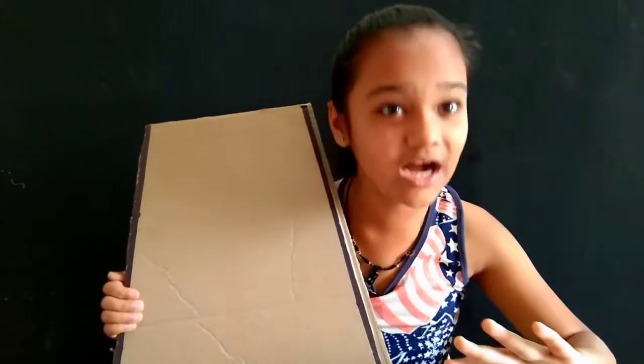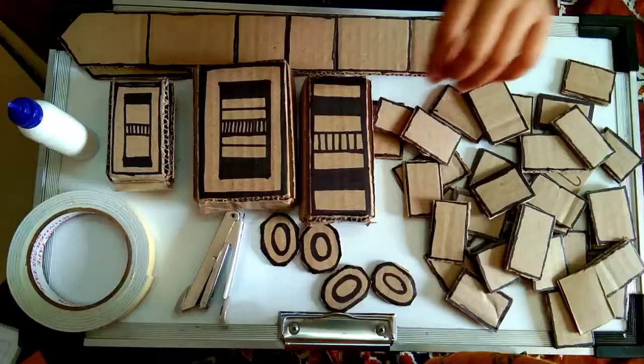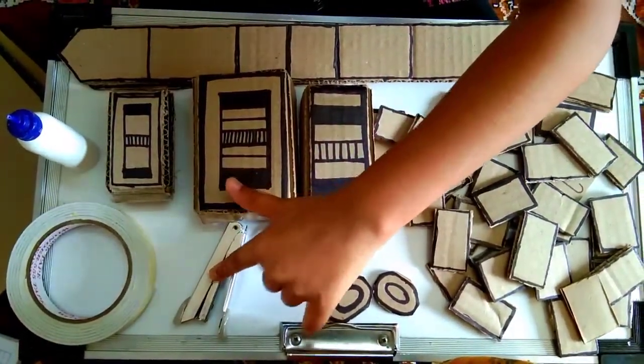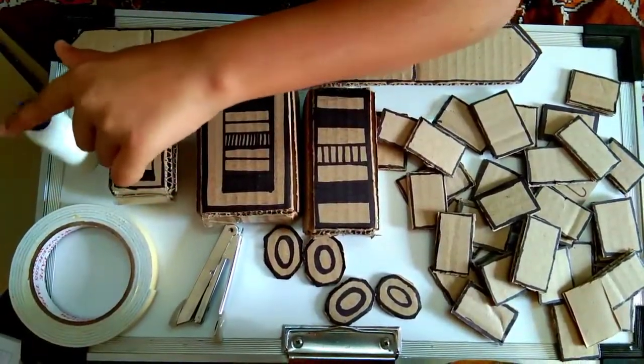Let me show you the material. We need a waste carton box and we have to cut it like this shape. I have also cut some shapes with a carton box, and we need a stapler, double-sided tape, and ferricule. Let me show you how to make it.